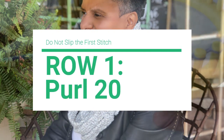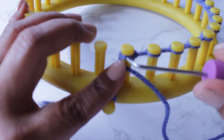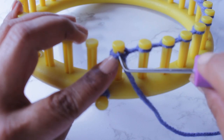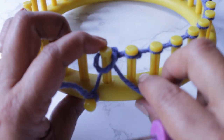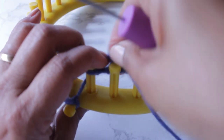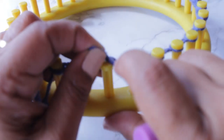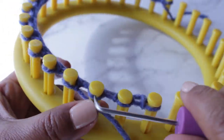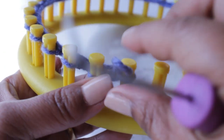For row one you're going to purl 20 pegs. You're not going to slip that first stitch — you're going to go ahead and start with peg one. Take the working yarn and place it under the existing loop and take your hook from the top, scoop up and create a new loop. Take the old loop off the peg, then put the new loop on the peg and pull to tighten that stitch. You're going to continue — in my case I'm using 20 pegs for five straps — so I'm going to purl all 20 pegs. Once I'm finished with that last peg, which is peg 20, I'm done with row one and my row of purl stitches.